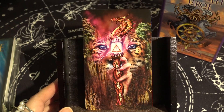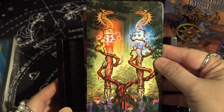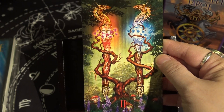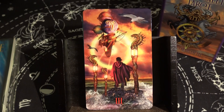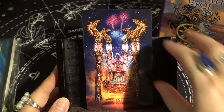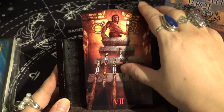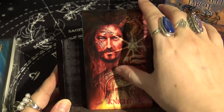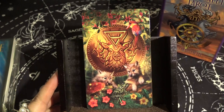Next is the suit of Wands. We have Ace of Wands, Two of Wands — this is very cool, it reminds me of twin flame colors with the blue and red combining and connecting. It actually reminds me more of a Two of Cups. Then Three, Four, Five, Six, Seven, Eight, Nine, Ten of Wands, Page of Wands, Knight of Wands, Queen of Wands, and King of Wands.